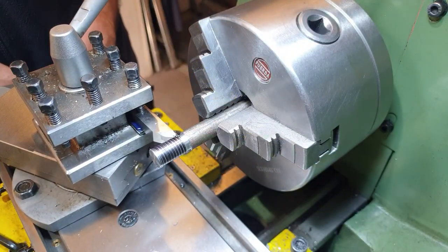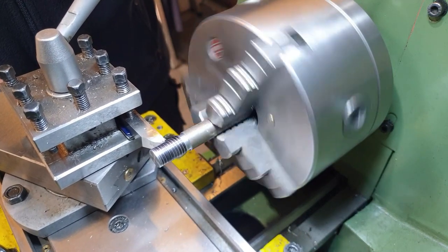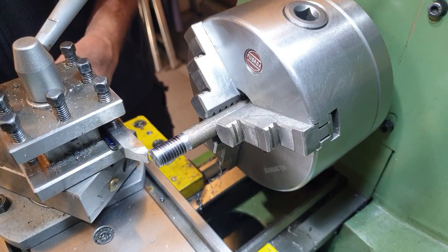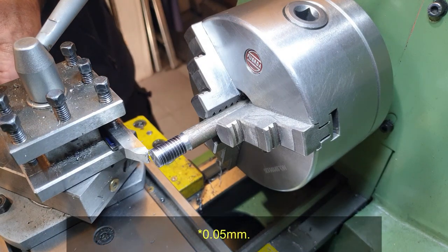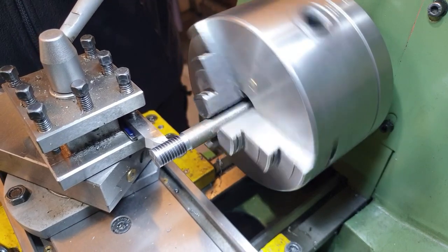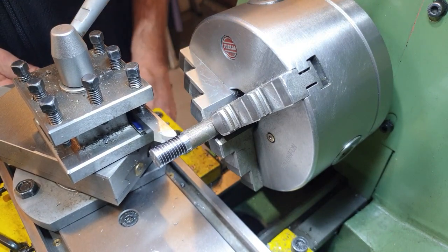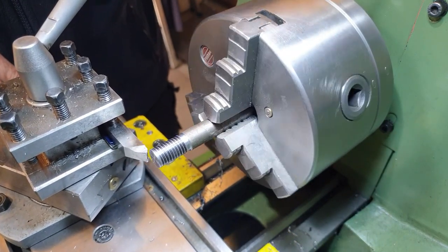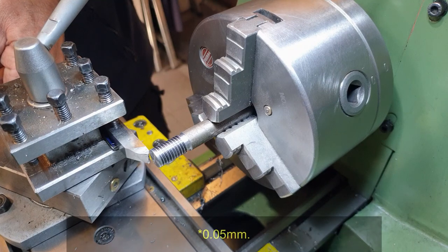I'm now winding my top slide out and putting the machine in reverse to take it back. Stop — bring the top slide back in to zero and I'm going to put a half a mil cut on the compound. Back in forward. Okay, back off the top slide, machine in reverse, stop. Put the top slide back in and another half a mil on the compound.